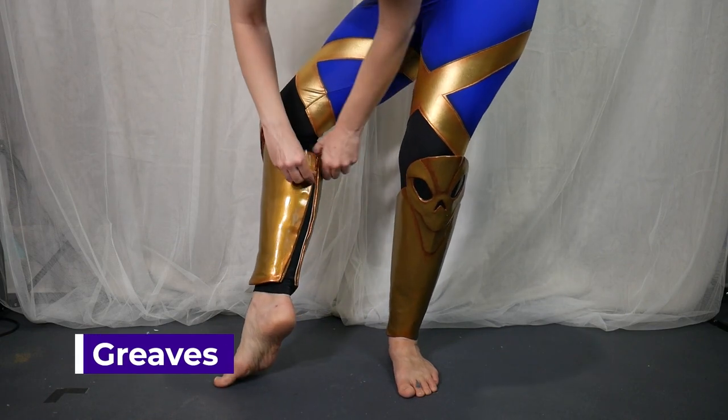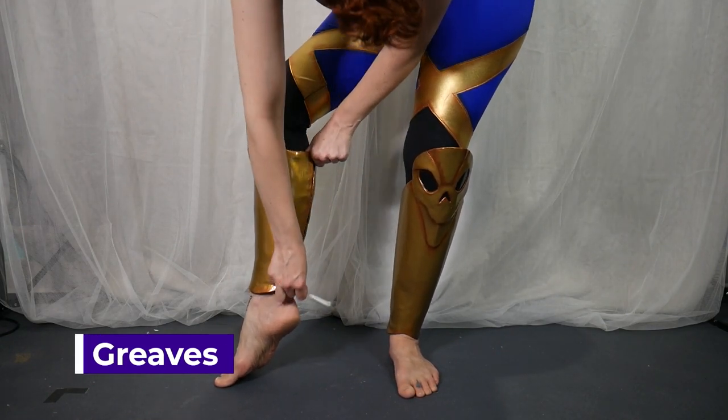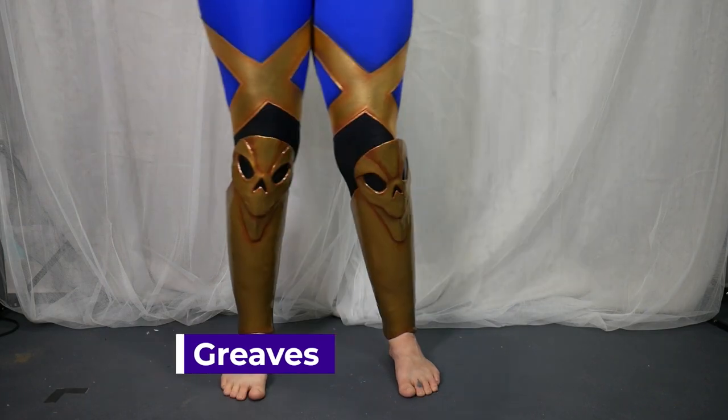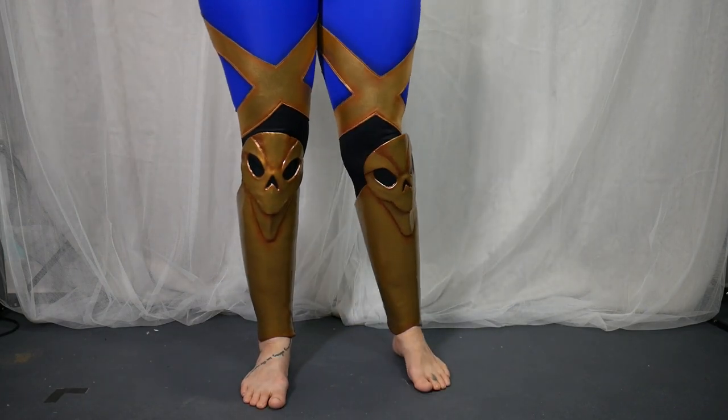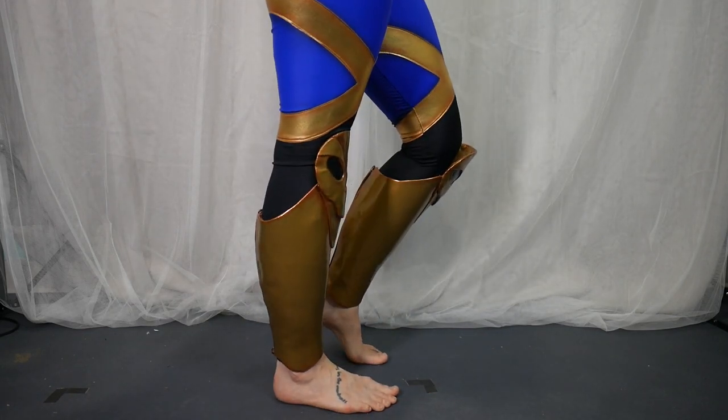The greaves were made on a base of two millimeter EVA foam covered in Worbla, and they slip on and off with a hidden zipper in the back. For more information on how I made cosplay greaves using Worbla, you can check out my video which I did for my Zagreus greaves.